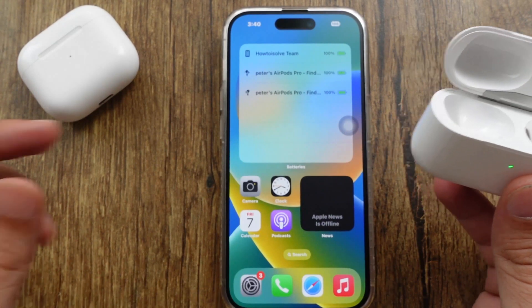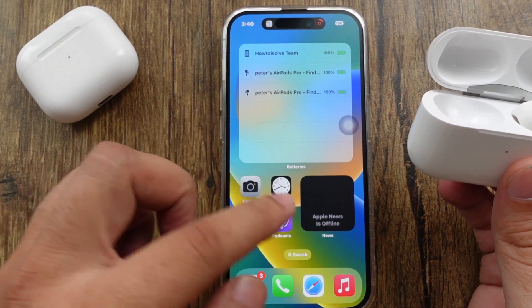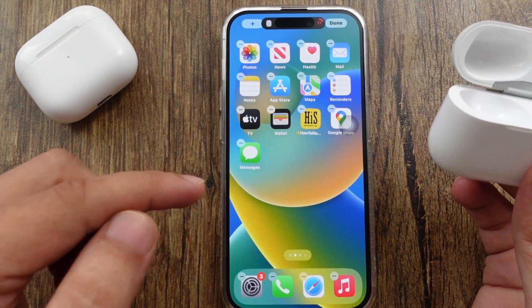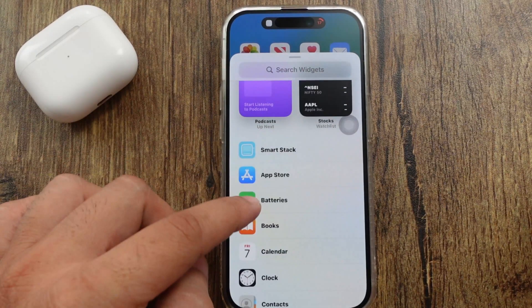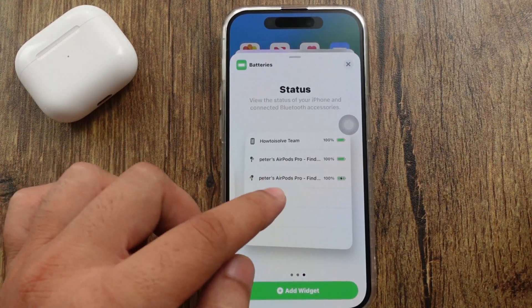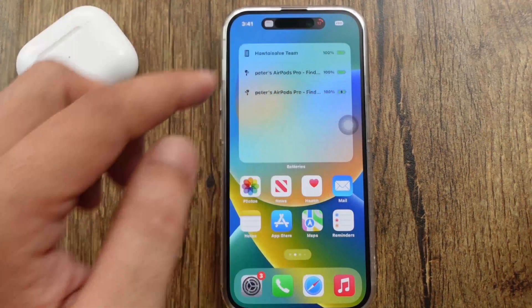My iPhone already has a battery widget added on the home screen. If you haven't added a widget, add it to your device first by long pressing on a blank space on your iPhone home screen. Then tap the plus button at the top left corner of the screen, scroll the list and find the Batteries widget, and select it. Swipe left to see the battery status in different layout options. Once you finalize, tap the Add Widget button. Now the widget is on screen and shows both AirPods and the charging case status.